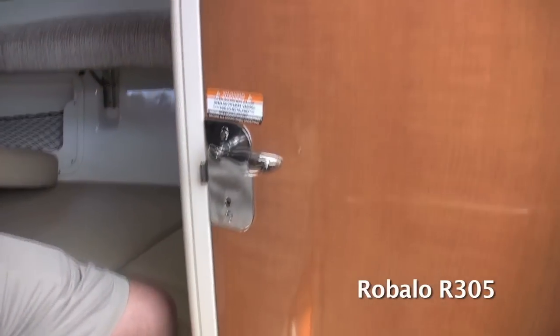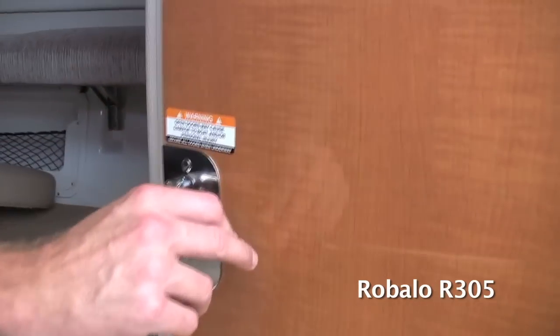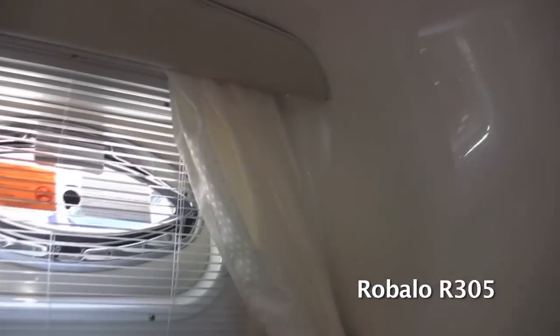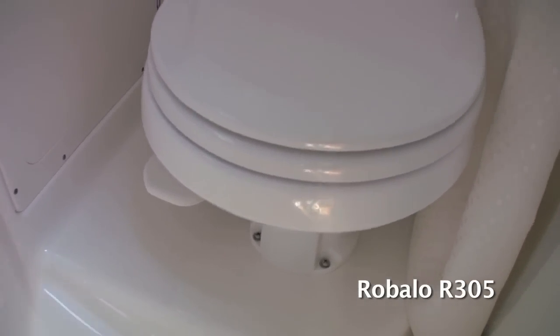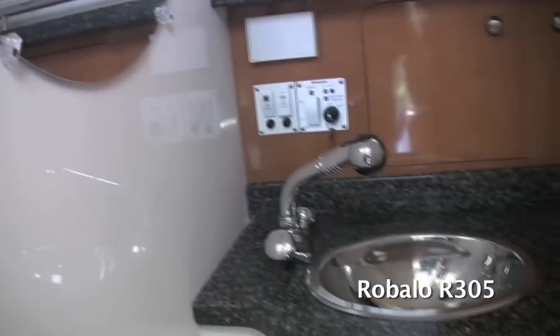Moving over to the head, notice the maple cabinetry on the door and all-stainless steel handles — most competitors use plastic. Inside, the head compartment is very well designed with a lot of headroom and a fiberglass headliner. Curtains and blinds provide privacy at the marina or on the water. All countertops are solid surface, the stainless steel sink pulls out to a shower, and a vacuum flush head is standard — no porta potty or basic marine head. There's also a port light window, ample storage, and a mirror.